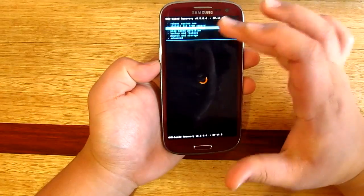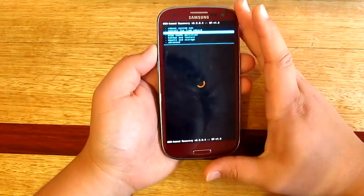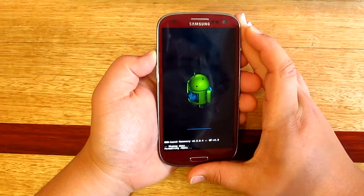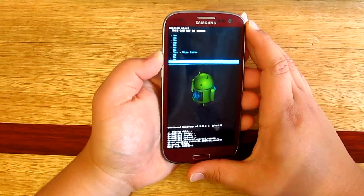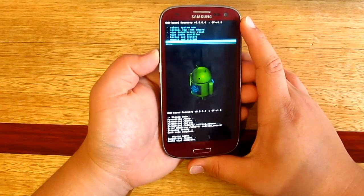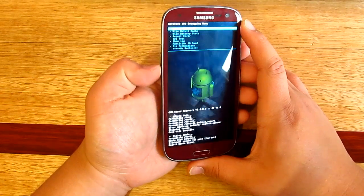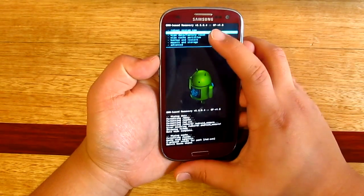First, obviously wipe data and factory reset. Before we do that, make sure you've got a backup of all your files — I've already made a backup. Then go wipe data, wait a few seconds, then go wipe cache. Once that's done, go to Advanced and then wipe Dalvik cache as well. Then go back.